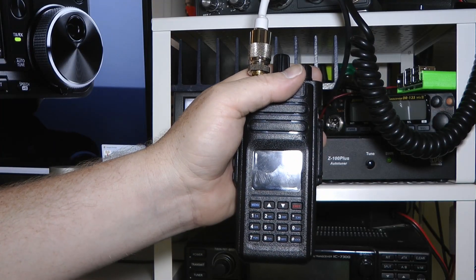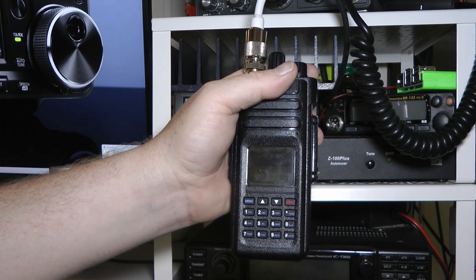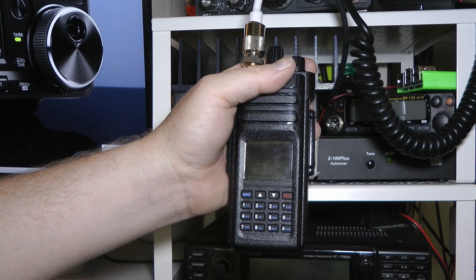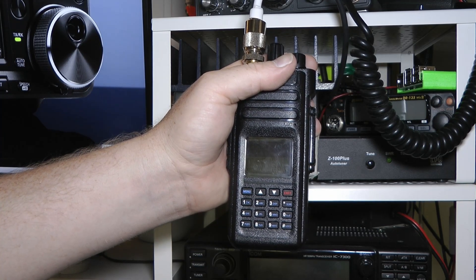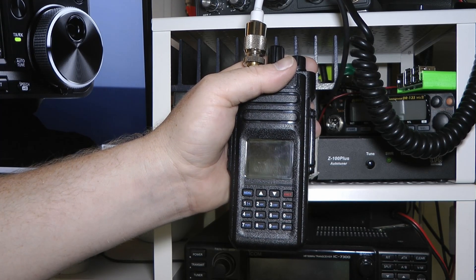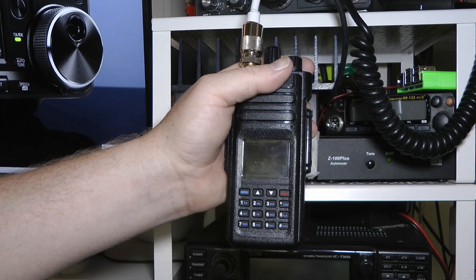I still like this radio and there are a couple more videos coming over the next few weeks. First I'm going to do a video on how to program the radio, which is actually really simple. Then I'll do a full review covering both the pros and the cons of this radio.